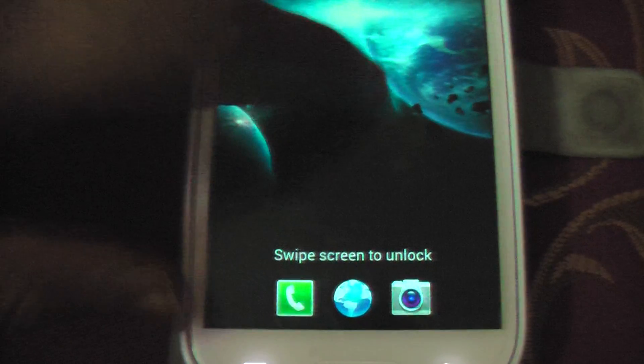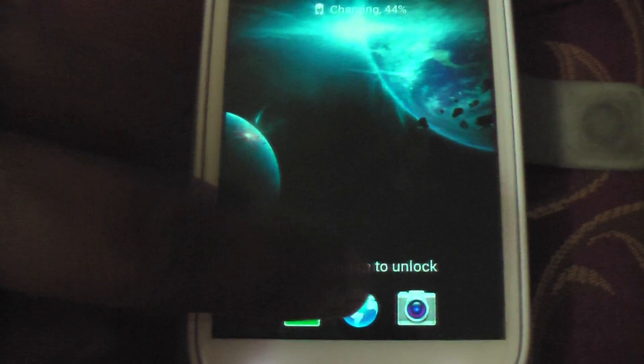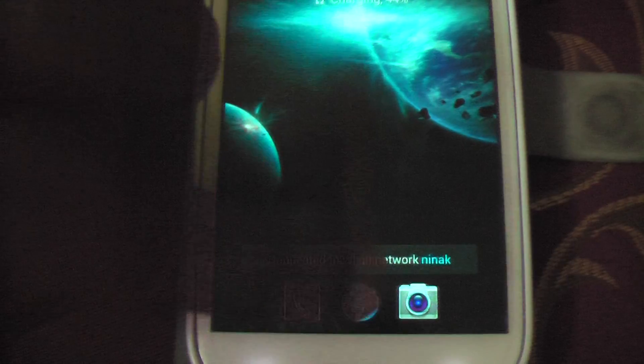This is a Samsung S3 lock screen. There used to be an extra icon in between. It comes with three standard icons at the bottom: the Phone, the Browser, and the Camera. It's the same thing — just swipe across the screen. And then I will go to the Camera.